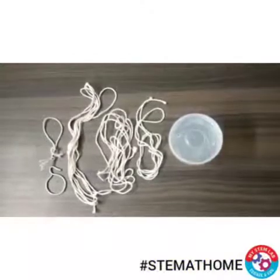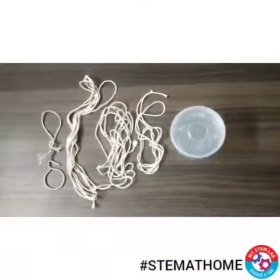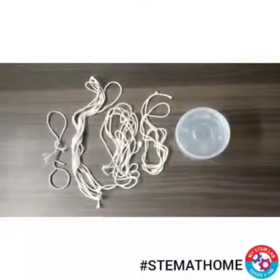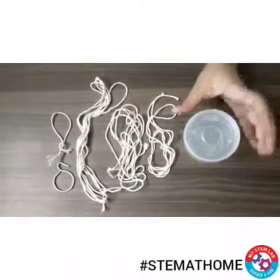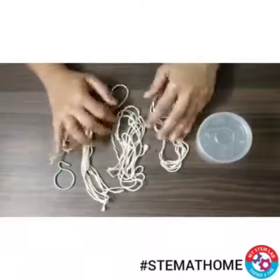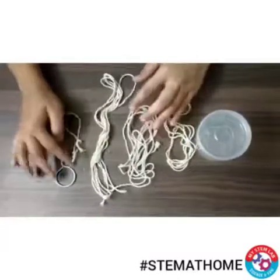Hello children. So in today's STEM at home challenge, I will be making a trolley car or cable car in front of you. For that you just need any empty box, then you need threads of different lengths and one hook.